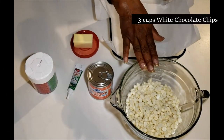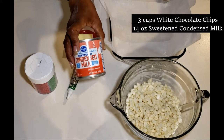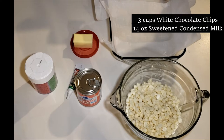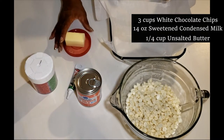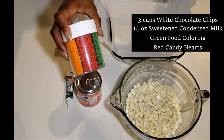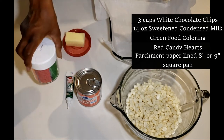This is another super easy one. We've got three cups of white chocolate chips, one 14-ounce can of sweetened condensed milk — the recipe said 12 but I think that might have been a typo, so we're going to try the 14 and see what happens. We also have a quarter cup of unsalted butter, some green food coloring for the Grinch, and little red hearts for his little heart.